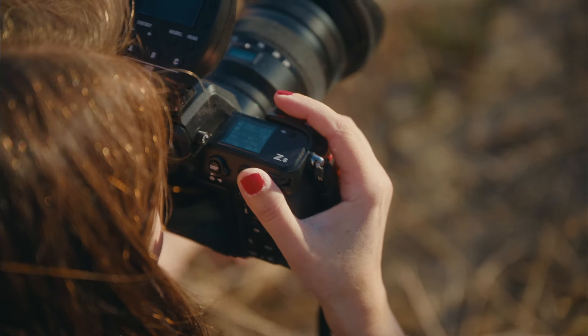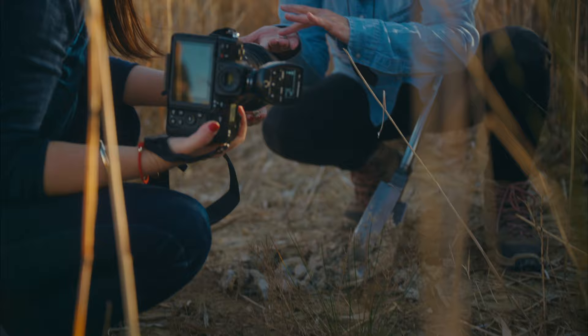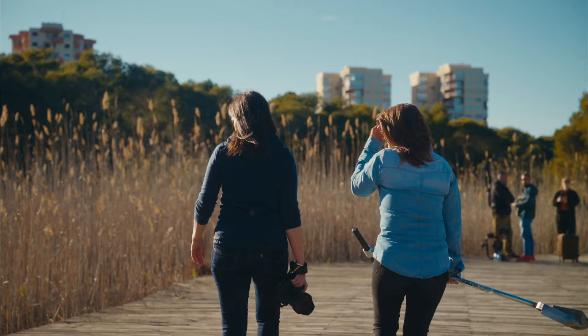Working with the Nikon Z8 was a really wonderful experience because it's lighter than the D850, and I can feel the difference. Today I had my D850 in my hand and I'm like, wow, this is so much heavier.